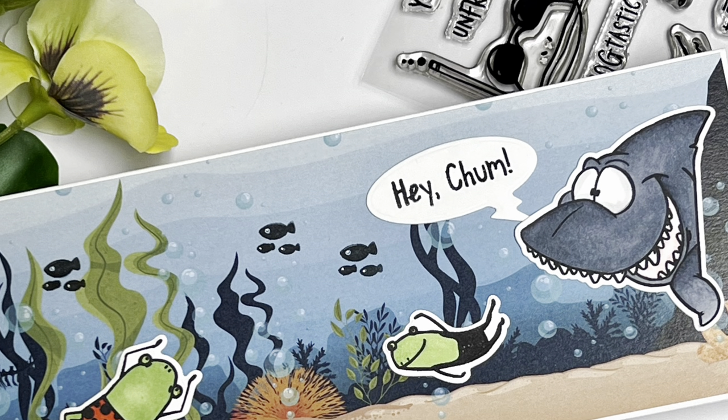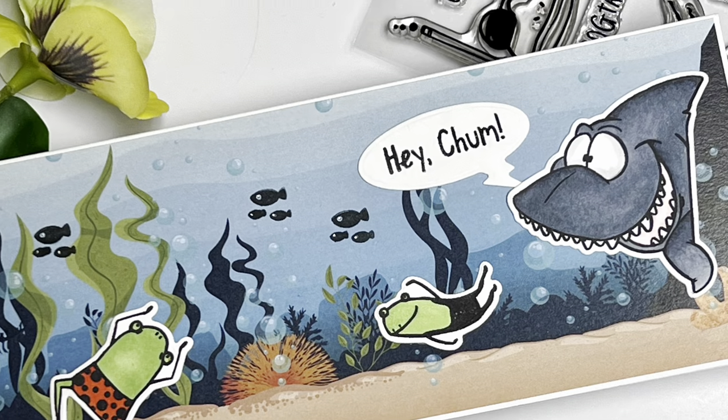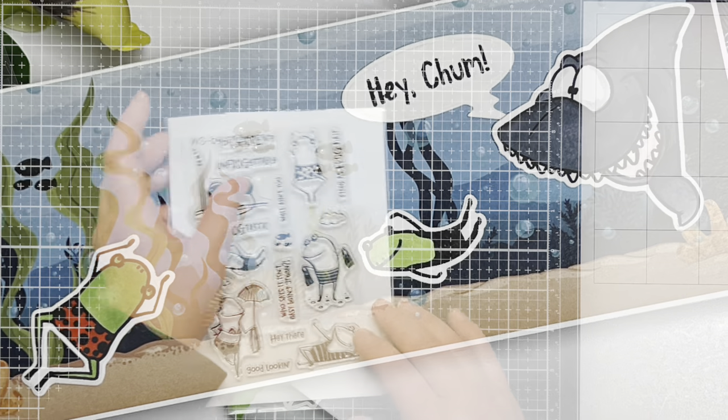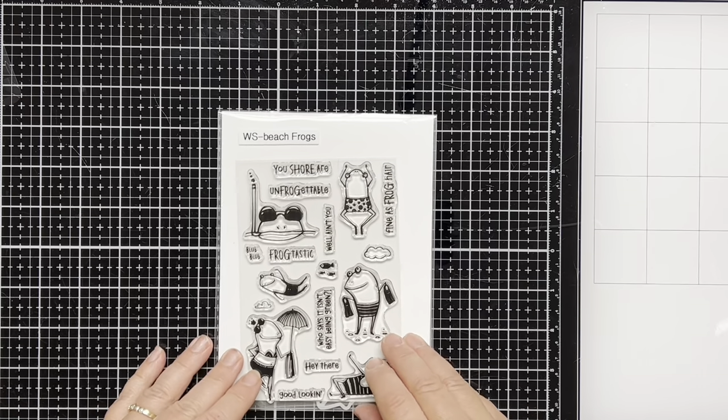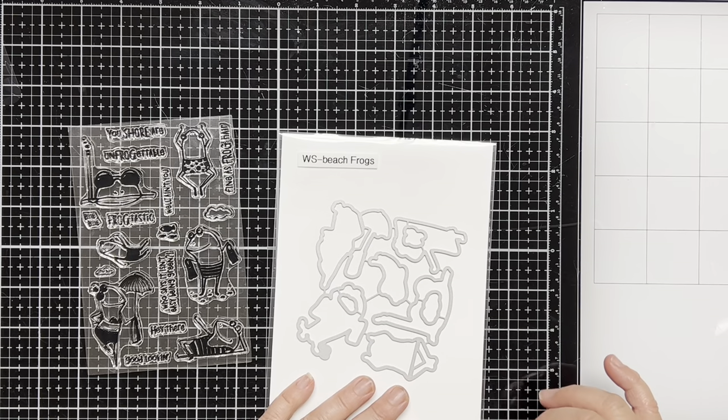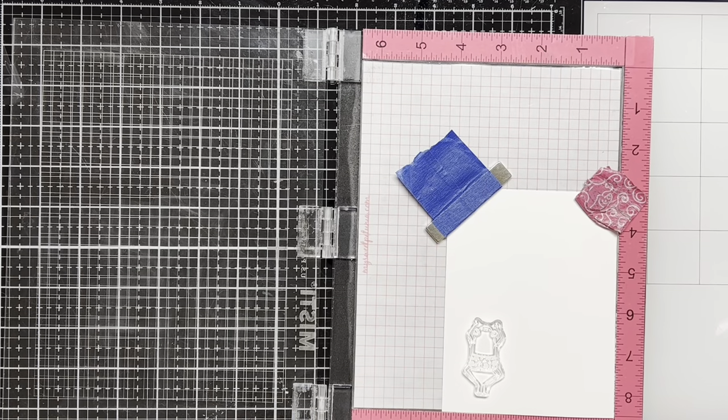Hello everyone and welcome. This is Dawn. I'm so glad you could join me. Today I'm going to be having some fun making a quick and easy scenic background with the Whimsy Stamps Beach Frog stamp set and the matching dies are available to purchase separately. So let's get started.